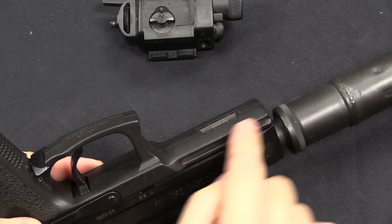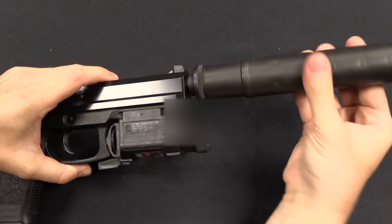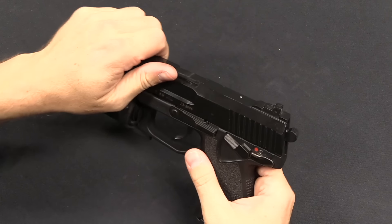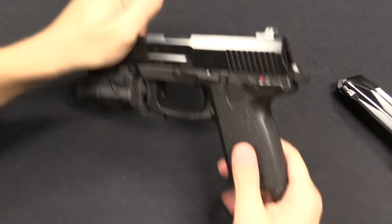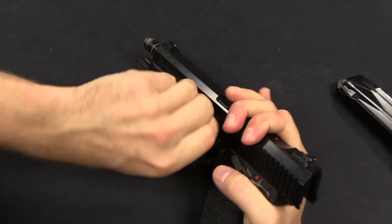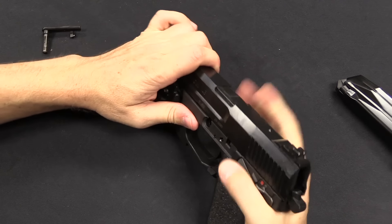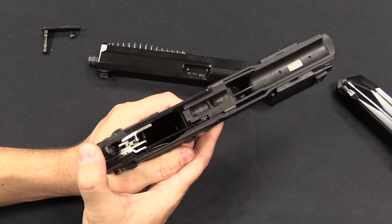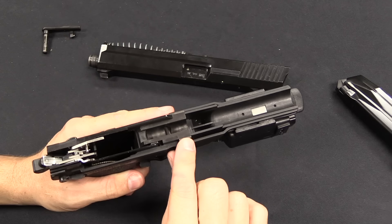Interesting to note that this isn't actually quite a Picatinny rail, because there's no cross-hatching on here. Let's go ahead and disassemble this — I'll take the suppressor off first to simplify things. Disassembly is pretty typical of a Browning style pistol: pull the slide back, get rid of the magazine, pull the slide back to the right position, then pop out the slide stop. The slide comes off the front of the frame. We have a pretty typical hammer fired fire control system here, and basically all polymer frame assembly with a couple of little metal inserts.